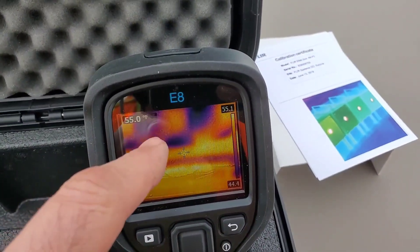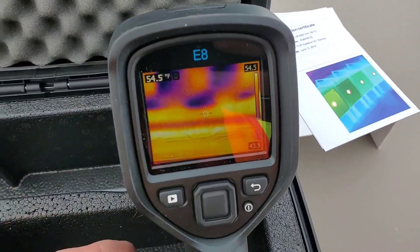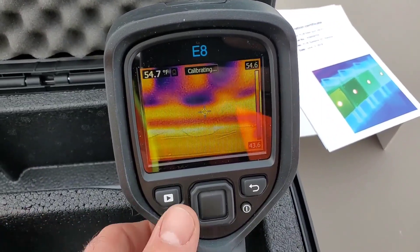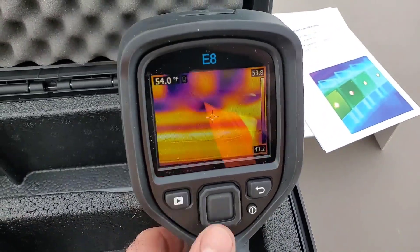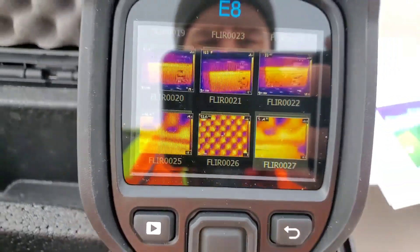The battery light is flashing — it needs to be charged, no big deal, but we can still demo the rest of this tool on a low battery. To go back into your pictures that you've taken, it's very easy: we just hit this play button and we see a list of pictures come up right there.